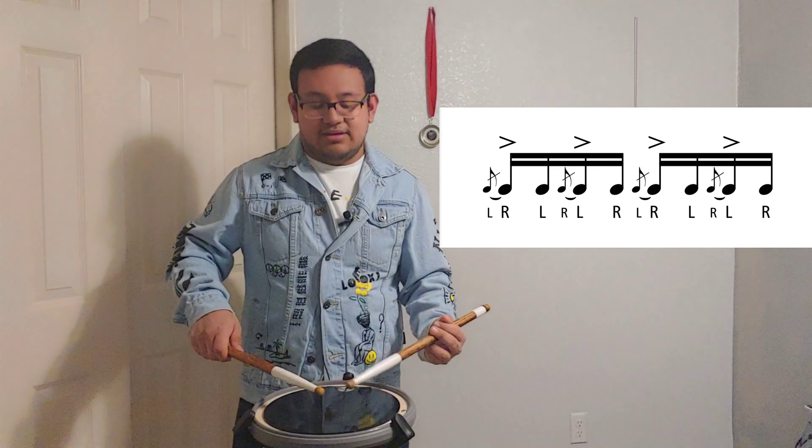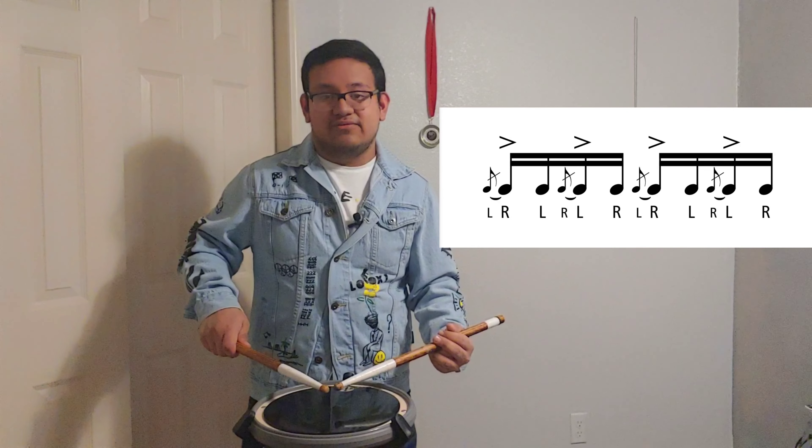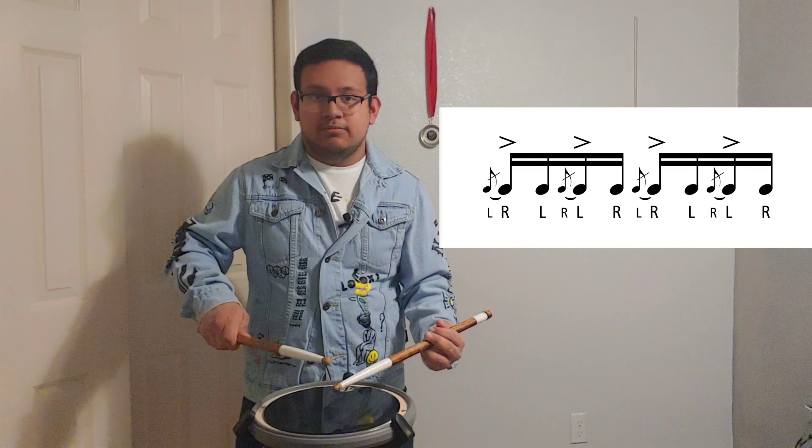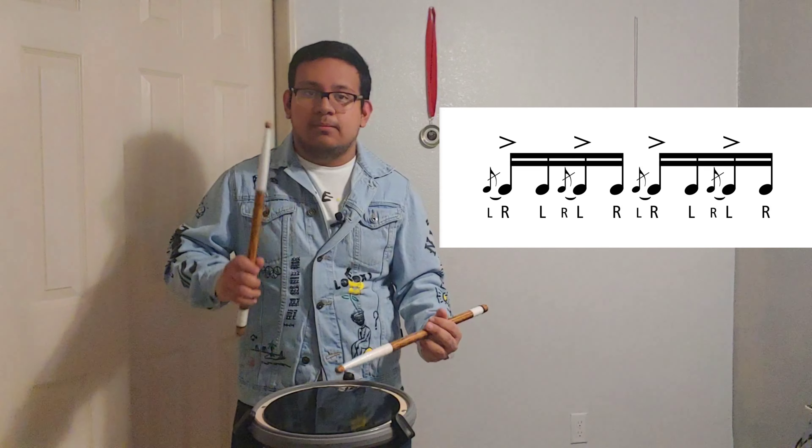The inverted flam tap has six notes. The first one you have a flam on the right, and then a tap on the left. The second one will be a flam on the left and then a tap on the right. Together it will sound like this. Make sure you have a nice stroke on the flam.